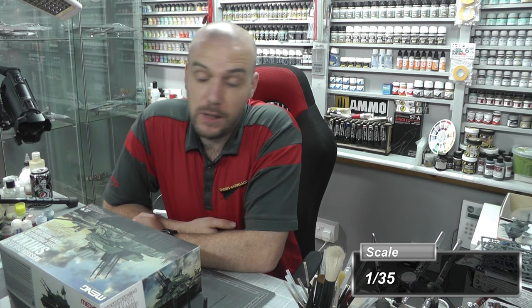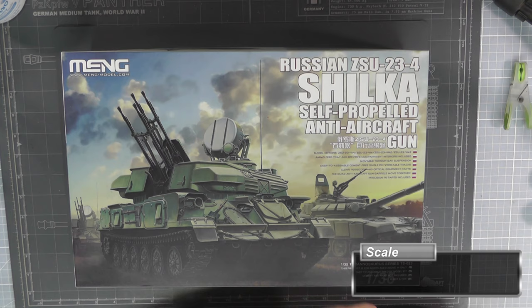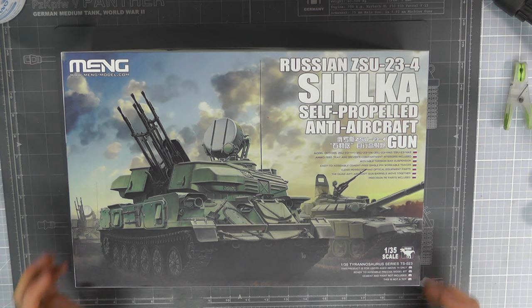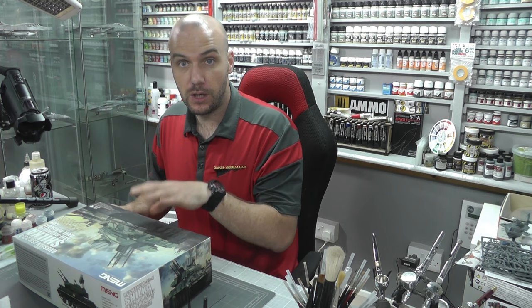Hello there, welcome to Genesis Models. My name is Bob and welcome to another inbox review video, which is going to be of the Ming Models 1/35th scale Russian ZSU 23-4 Shilka, the self-propelled anti-aircraft gun. I really do like Ming.